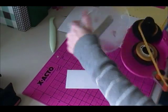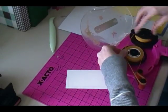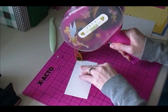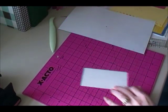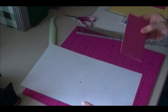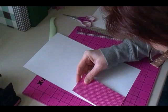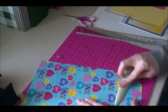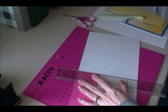This tape roll is definitely giving me some fits. I'm going to go right down the middle again, and then line it up with my paper. Then we'll trim that off.